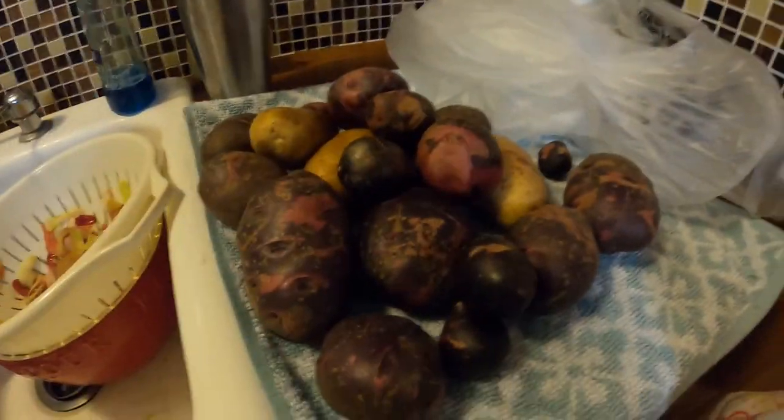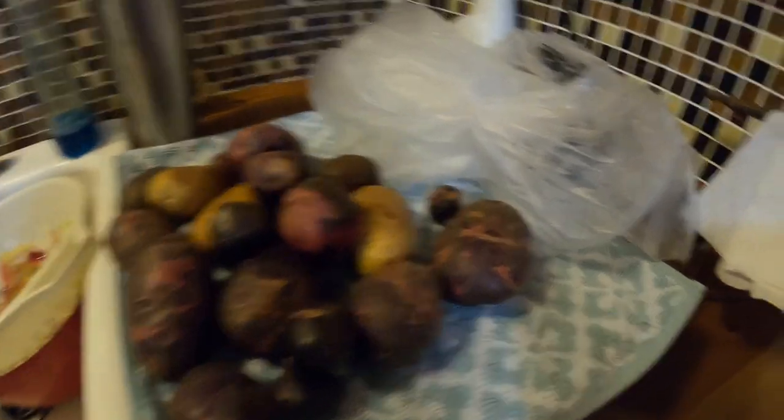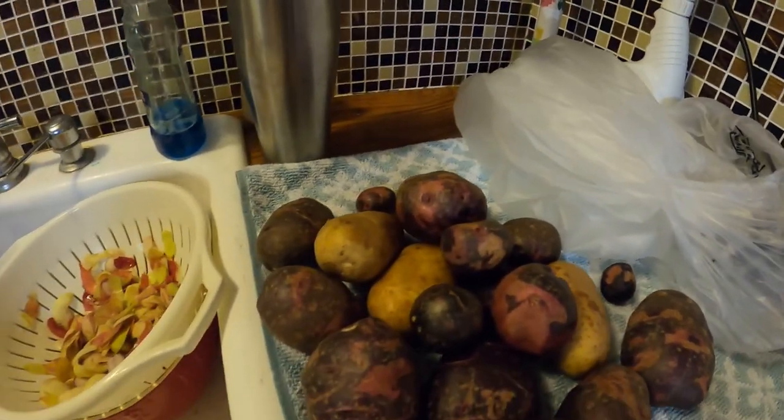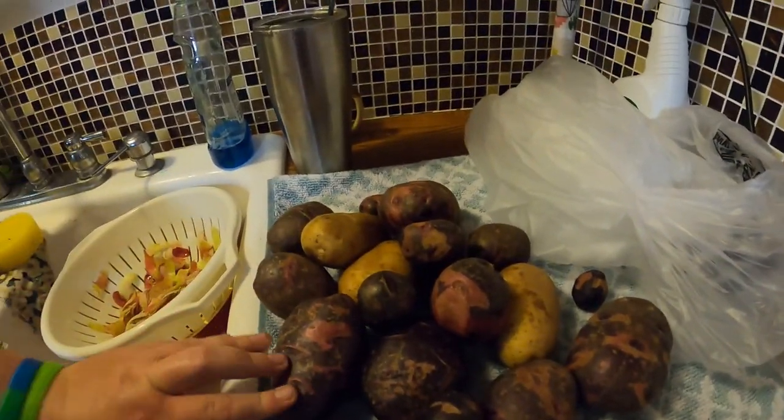Now look over here — we have got potatoes from our garden. And they're purple. Purple, right? On the inside? Not those, but sometimes. Some of them are purple on the inside. They look like fruit stripe gum.